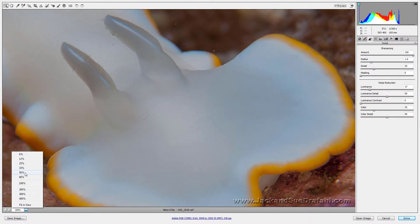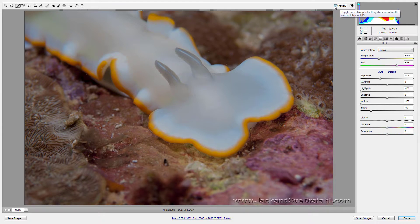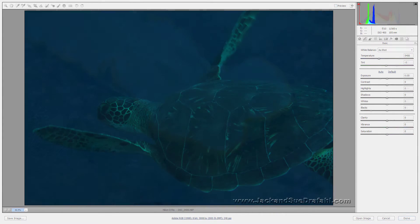Let's go back to Fit view and use the before/after tool. When you're working in Camera Raw and you do before/after from the Detail panel, it only shows the difference on the sharpening. You have to go back to the Basic panel, and then the before/after shows the full dramatic change.